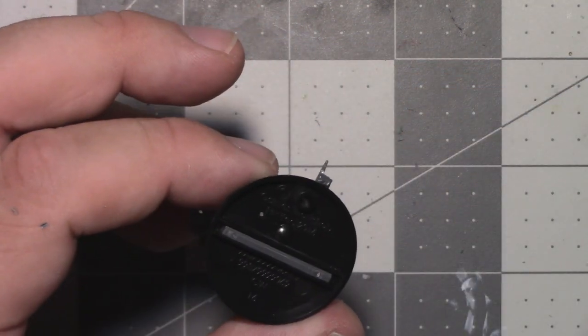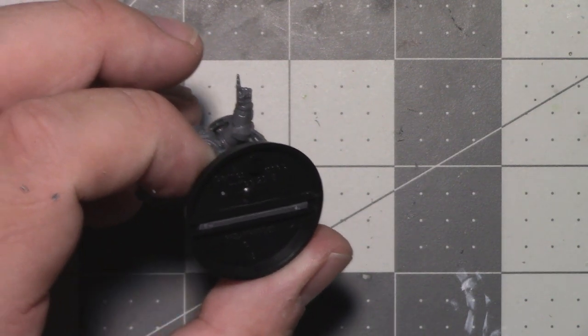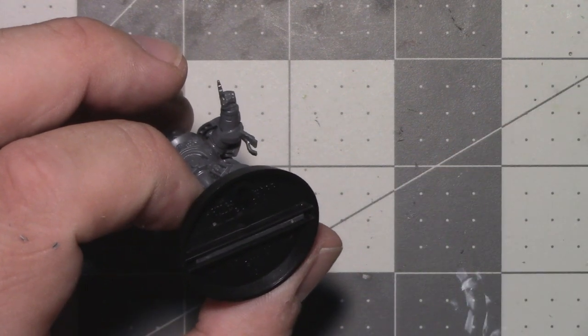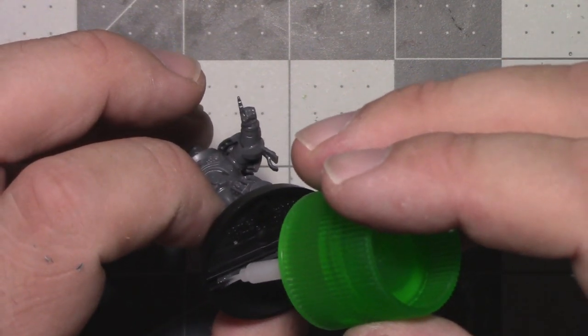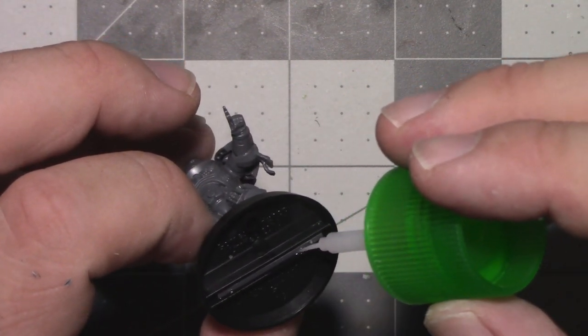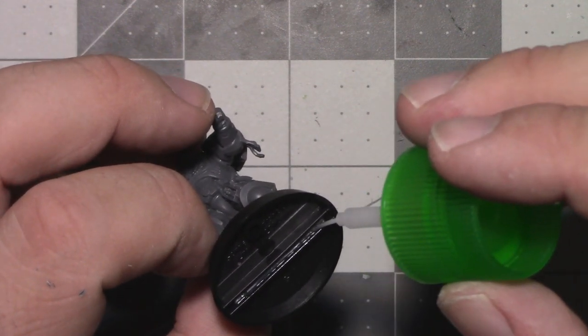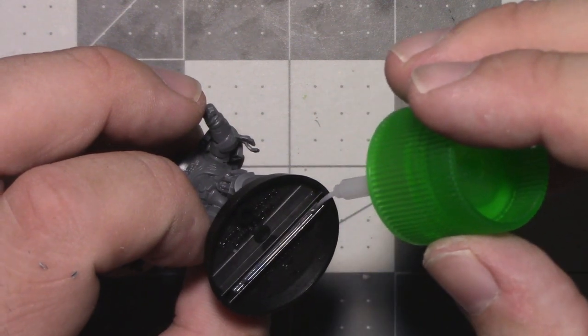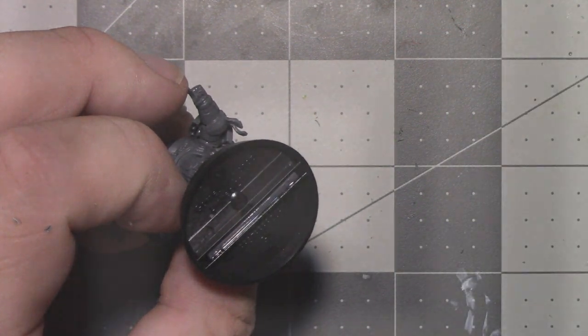Many painters choose to partially assemble their models before painting, then finish assembly after completing the painting — this is called sub-assembly painting and is done to make it easier to reach certain parts of the model during painting. But this is more of an advanced technique and beyond the scope of what's being done in this kit. You can now pause the video and go assemble the model for yourself.